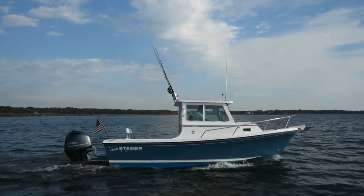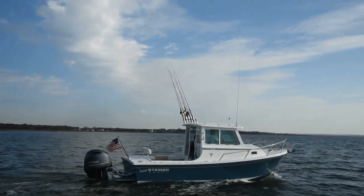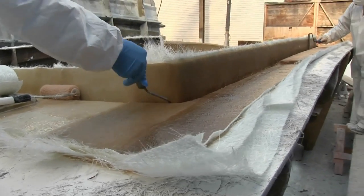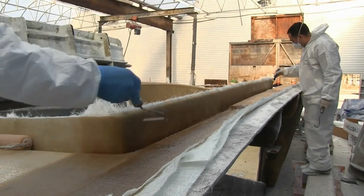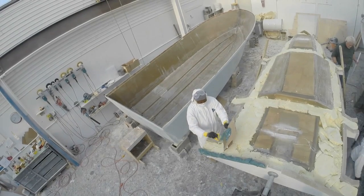Everybody's welcome to come to the factory here. What's important is what's under the floor that you don't see. We do everything by hand — there's no machinery. It's an old-fashioned type of shop as far as our construction methods. It's much stronger when you do it by hand than spraying things. As far as modern goes, we're using the latest materials, the latest technologies, and the latest engineering to make sure we build the strongest boats possible.